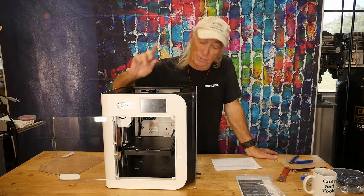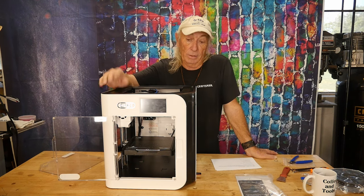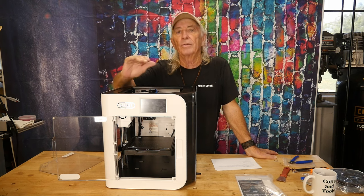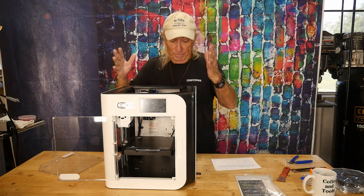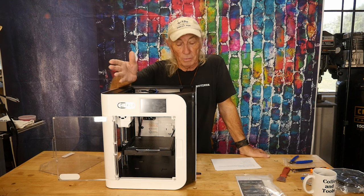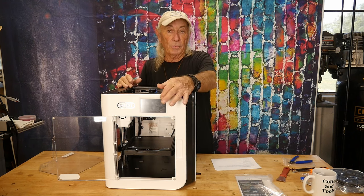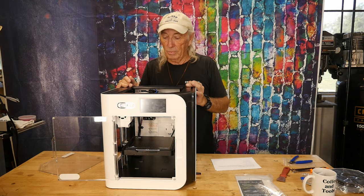Here it is — the X-Smart 3 from QIDI. I'm going to call them Cutie for the rest of their lives. This one is sort of an entry level into the high-speed printing world and it comes fully enclosed, like this, right out of the box. The reason I mentioned it could be a beginner's machine is because there's not much to do — you remove the foam packing, remove four screws for the plate on the bottom, and then the menu walks you through the steps to get it up and running.